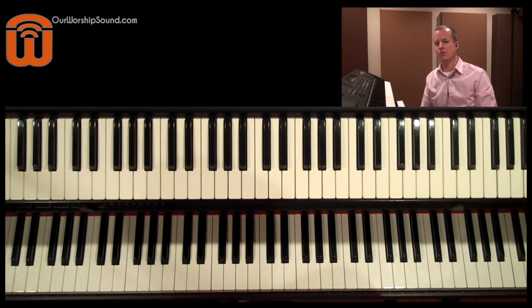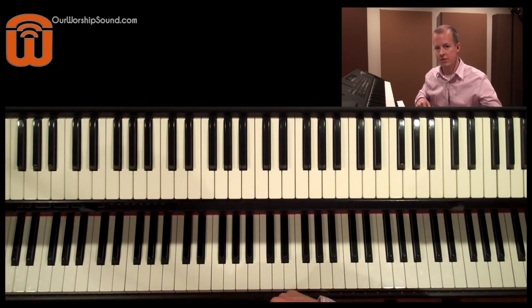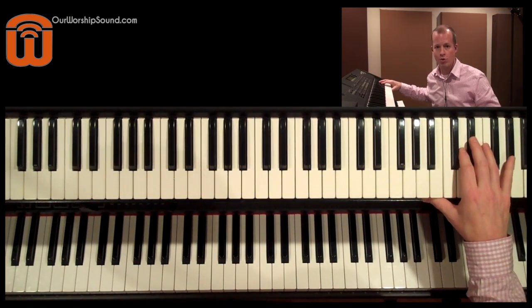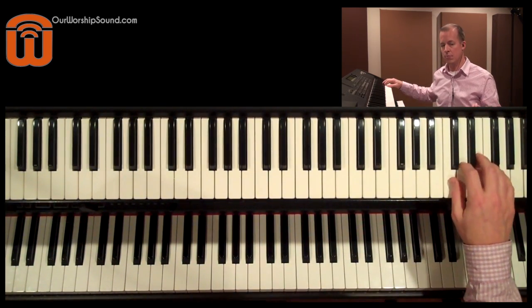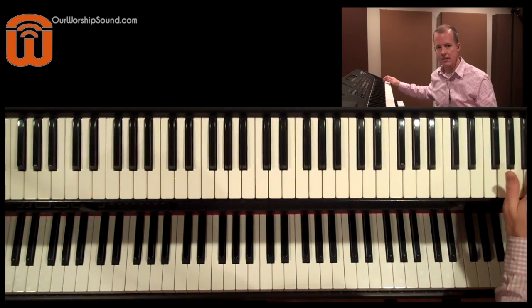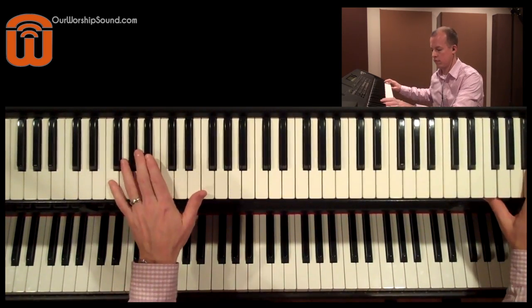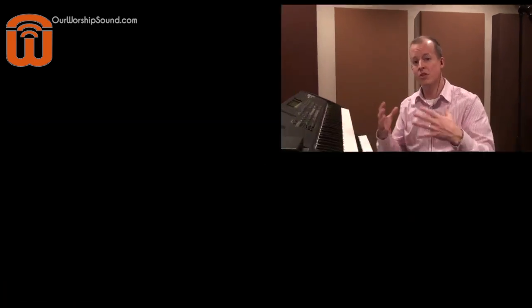Tip number nine has to do with other bass sounds — there are a lot of different sounds that an electric bass guitar can make. One of my favorites is the slide, where the player will start high on the neck with his left hand, play a note, and then shift it down. There's another variation where he starts low, goes up, and then back down. And then there are some muted sounds that you might find on your bass sample — I use a muted plucking sound sometimes.